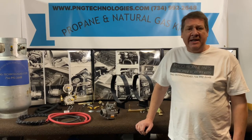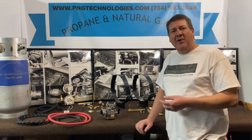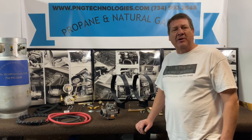Hello, my name is Matt Nolfe. I'm with P&G Technologies out of Michigan. We're a supplier of propane parts and propane forklift kits. Today we'll be showing you the Clark C500 Y and H series. It has the Continental F244, also covers the F245, which is an updraft system. We'll go ahead and get started and show you what comes in that kit.